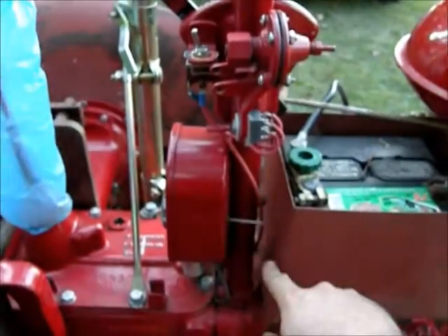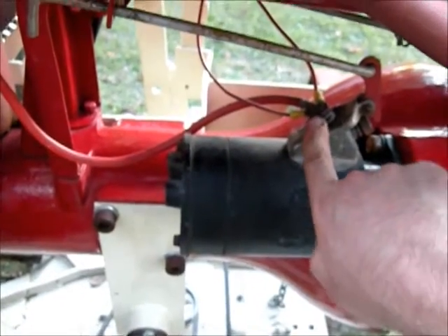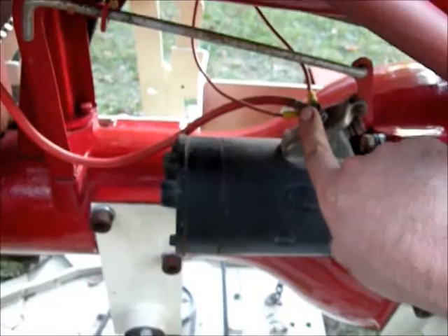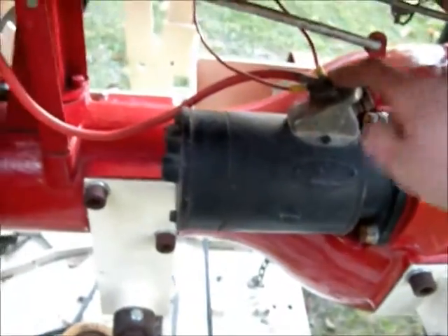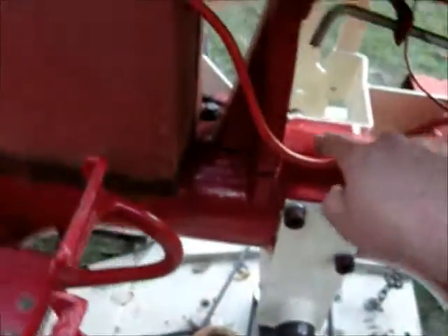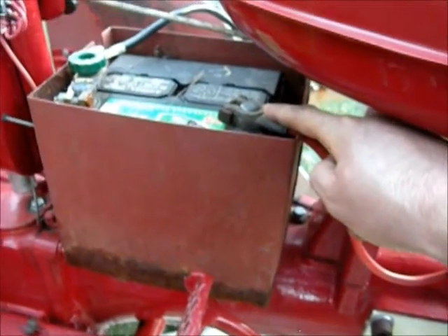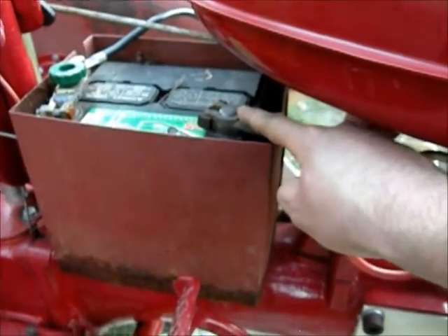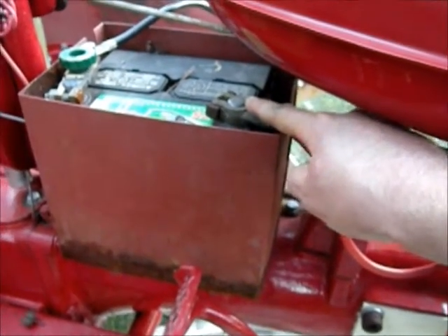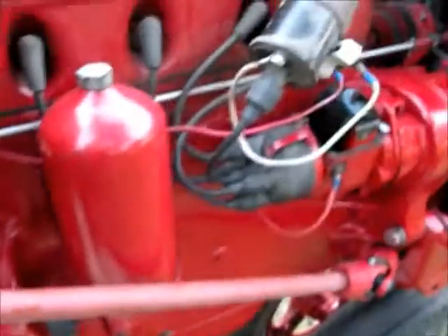The other wire I ran down and connected it to the hot wire on the battery — this right here was a nice spot to bolt it on to, right on the starter. So that wire runs over and goes to the hot terminal on the battery. For me it's positive, being it's a negative ground system, but otherwise it would be the negative terminal on a conventional positive ground system — basically the hot wire, the one that's not ground. So that's pretty much it.